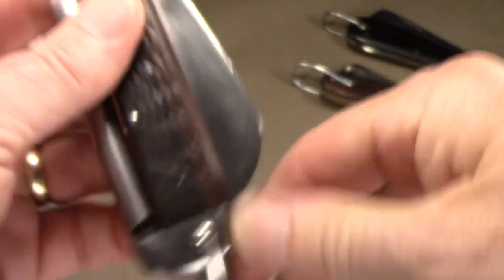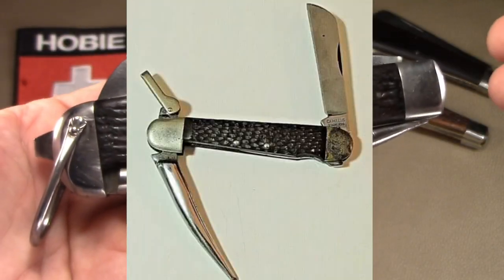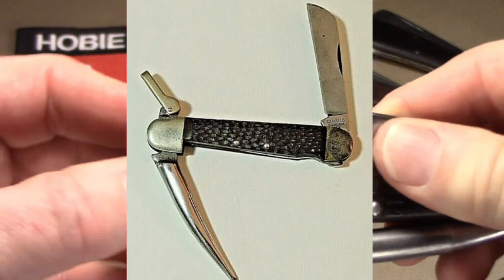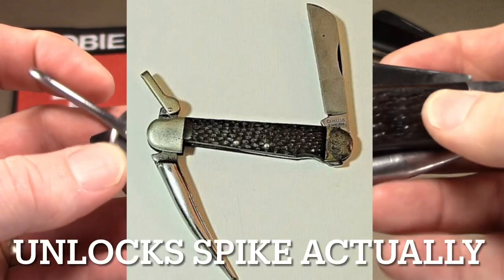These are not to be confused with the more common Camillus spike knives that came after this. They're smaller, they have plastic scales, they don't have a screwdriver, and their bail is different — it acts more like a shackle to lock a tool in.